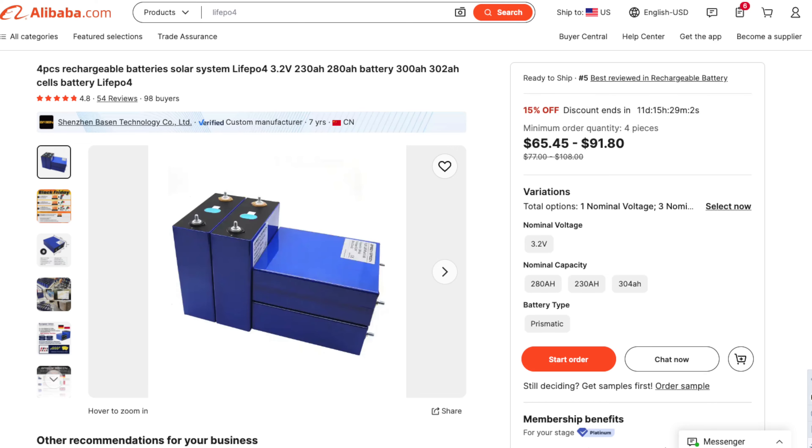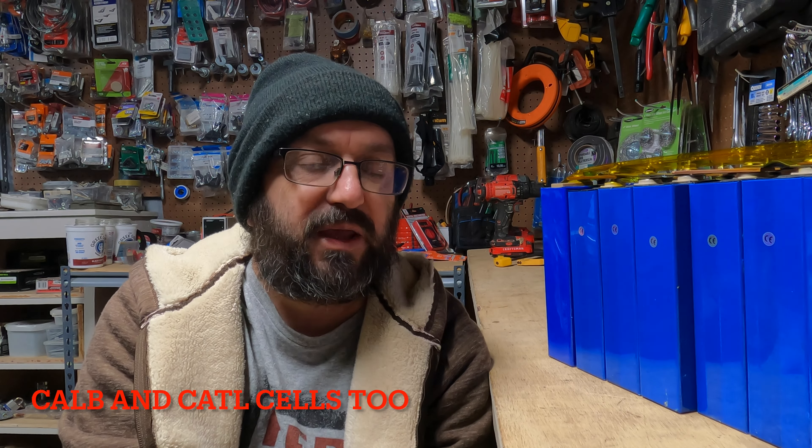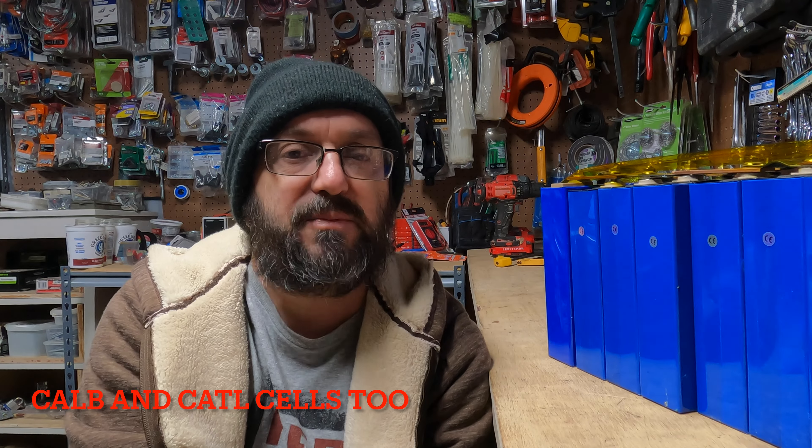Probably the most popular place is Alibaba. I've been buying from vendors on that site for several years and I've never had a problem. I've bought Lycian, I've bought Eve, and several other types — I'll put them in the description because I can't remember all of them. It'll take a couple of months to get there, but the communication on that website is a ton better. That is where I would recommend buying cells.